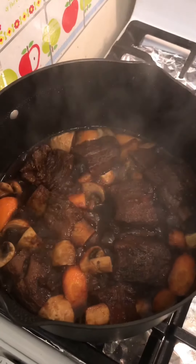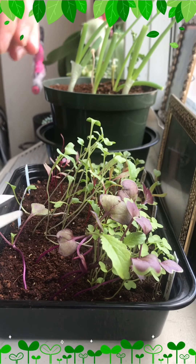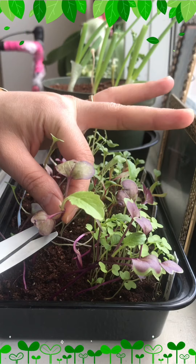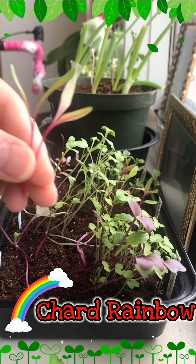I think it should be ready. I will garnish the ribs using my microgreens — this one is a red Rambo, a couple of short Rambo.